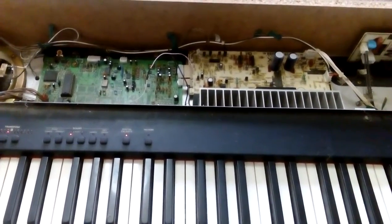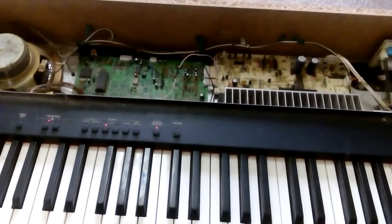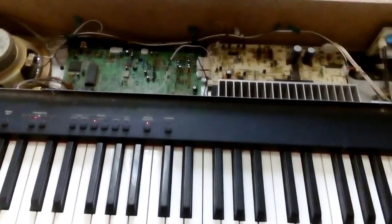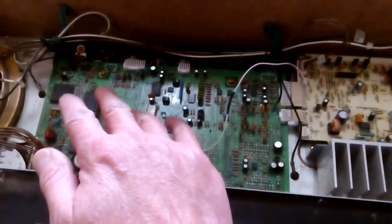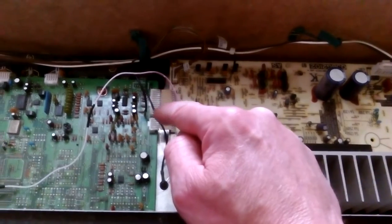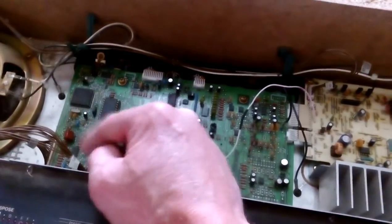I went back to it with an improvised tone signal tester — basically some leads plugged into a guitar amplifier as test leads. I was testing around this area, because this is the area that makes the sound and then feeds into the amplification area. As luck would have it, I actually found the signal coming through fine — it sounded really good. So the tone generation circuits and the keys are working fine.